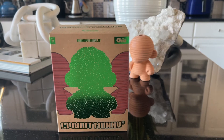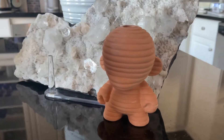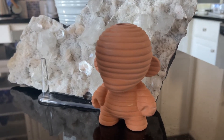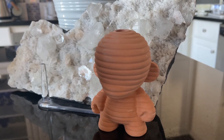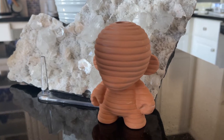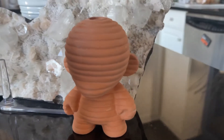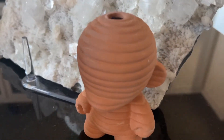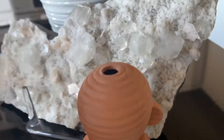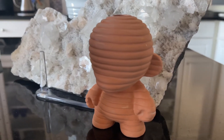It's a figure that you guys can see right here. Usually different artists design and put their imprint on this figure — the blank, as it's called, is usually white, but they come in different colors and different artists can design them how they see fit. You can find them on the Kid Robot website, but they just came out with a Chia Pet version that I thought was so cute. It combines two of my favorite things: plants and vinyl toys.